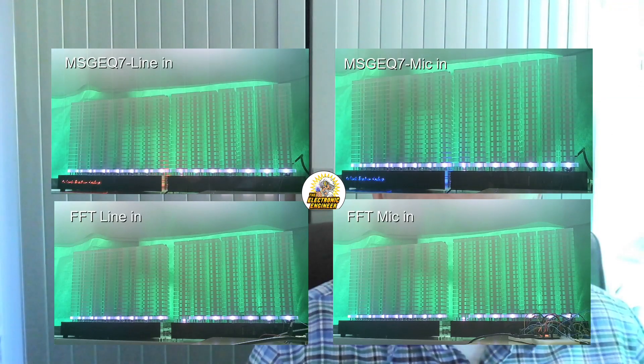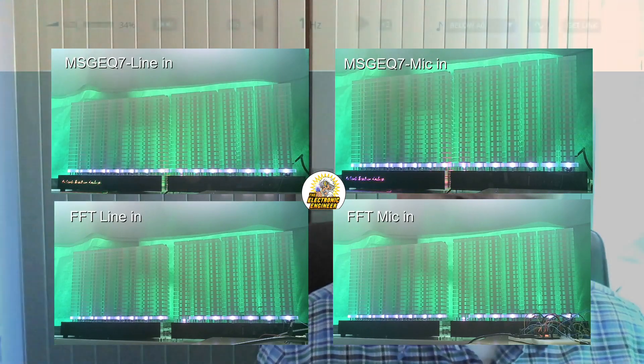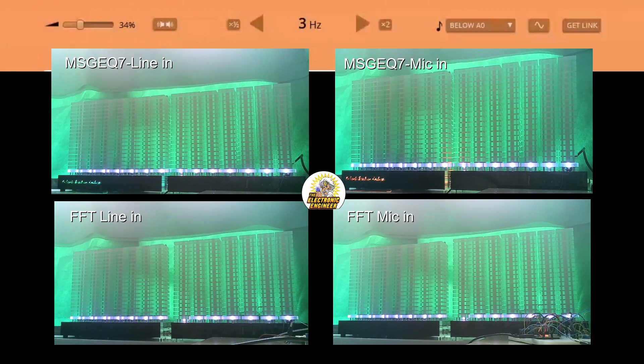I made a video in which you can see all four setups and you can judge for yourself. On a personal note, I'm very pleased with the result, and I think I will continue fine-tuning this, so I will implement that in a future release of the spectrum analyzer.